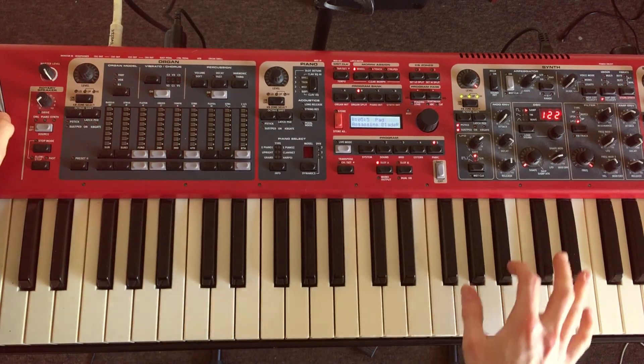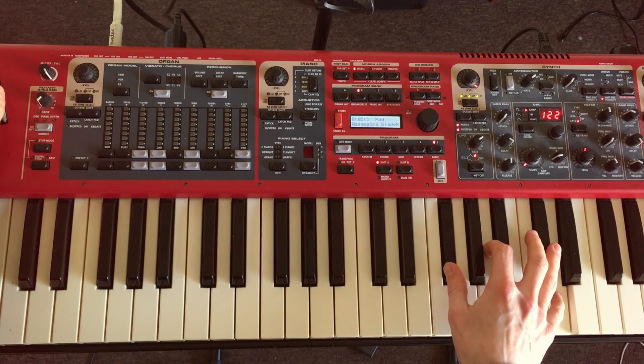I'll do it with this patch which I haven't got one set up with yet. This is just a little sort of Blade Runner synth.